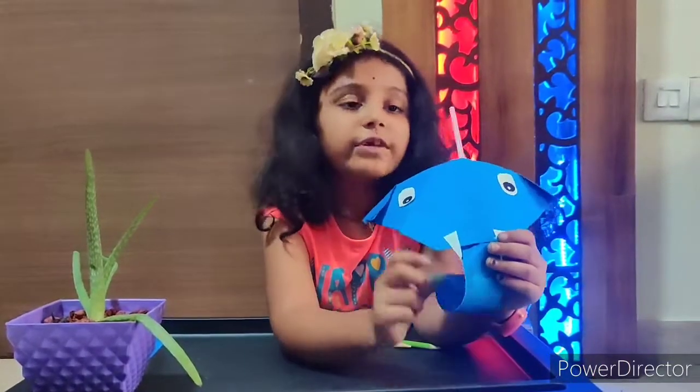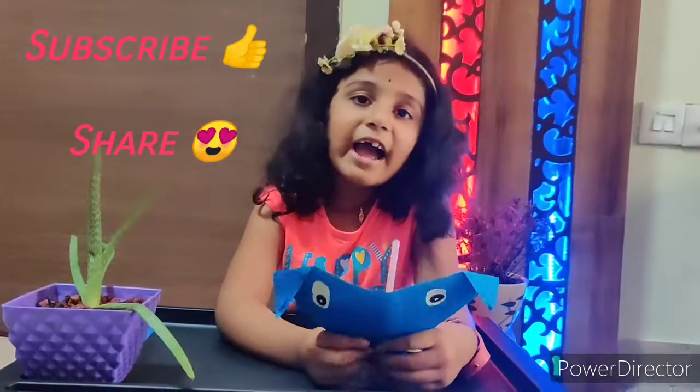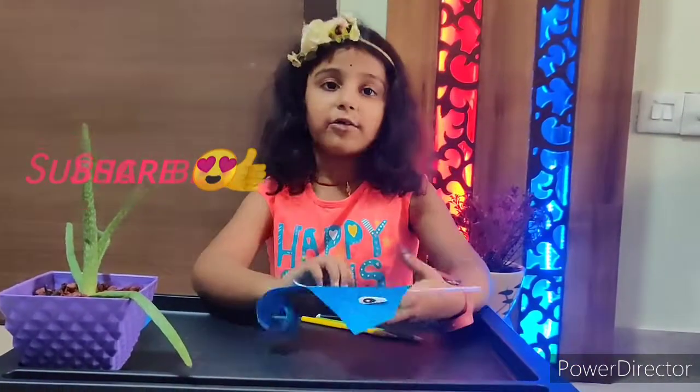Don't forget to subscribe, like, and share my video. Bye guys! Have a good day!